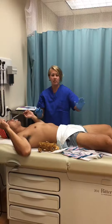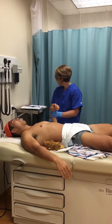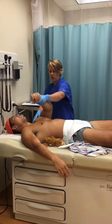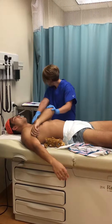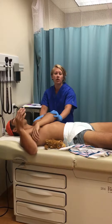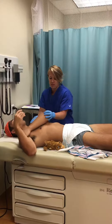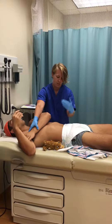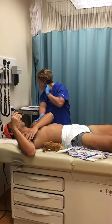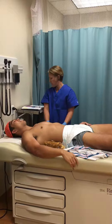Next we have the scarf sign. You want to keep the shoulder on the table and reach across to see how much flexion we get. We're looking at where the elbow is in relation to the midline. This elbow is right at midline, so we're going to give two points for that.